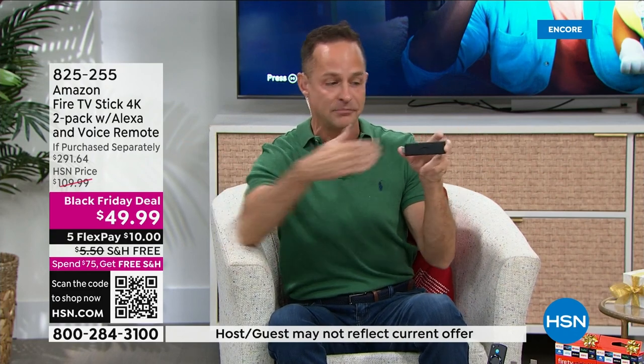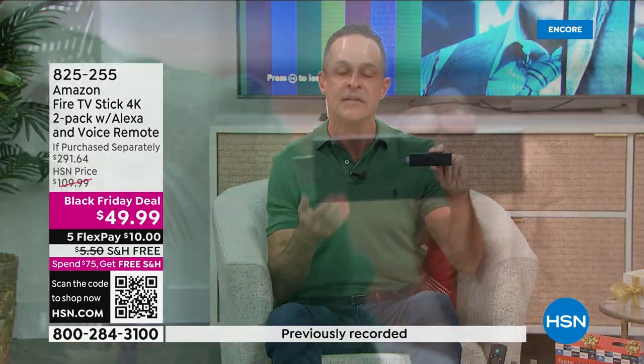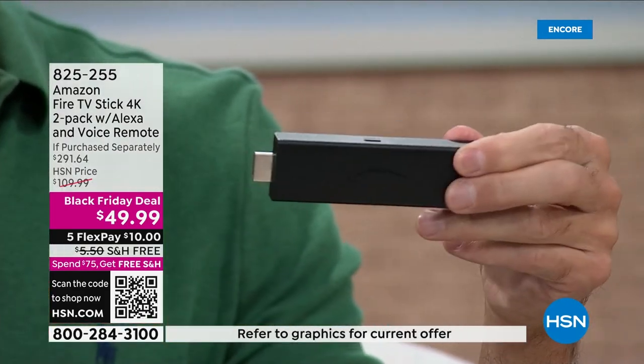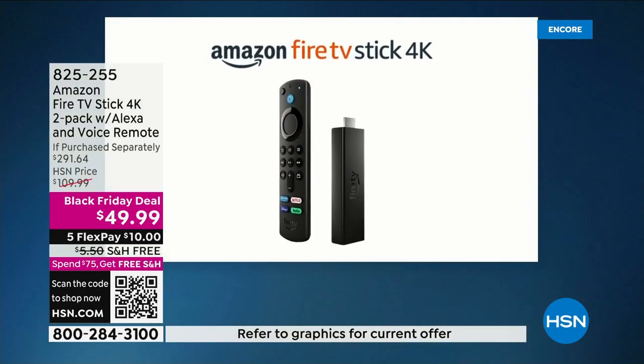When you meet people and they ask what to buy, I always say Amazon Fire TV Stick — even if it were a hundred dollars, I'd still say it. At about $25 per stick, it's incredible value. The Amazon Fire TV Stick is a streaming device. You plug it into your television — all you need is a TV with an HDMI port and Wi-Fi in your house.